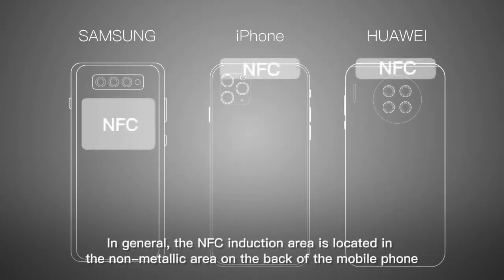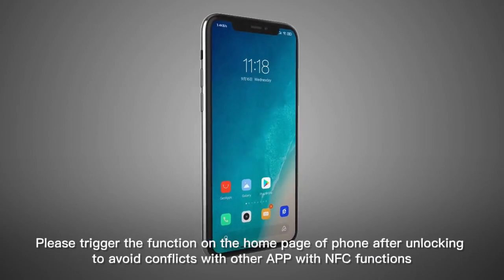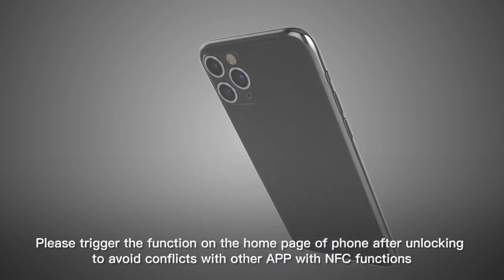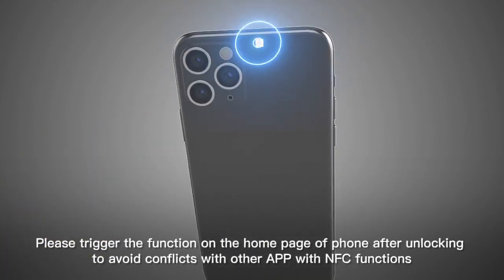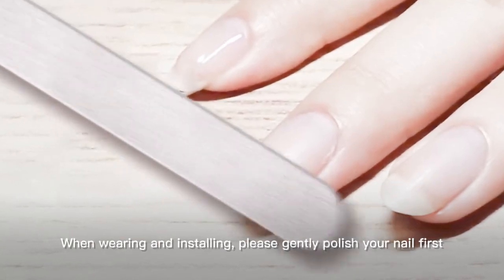In general, the NFC-induction area is located in the non-metallic area on the back of the mobile phone. Please trigger the function on the homepage of the phone after unlocking, to avoid conflicts with other apps with NFC functions. If prompted to select the app to open, please select web browser.